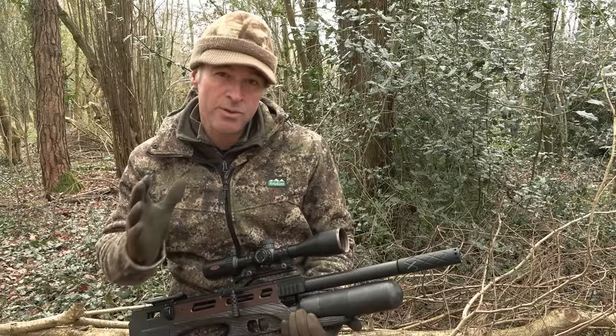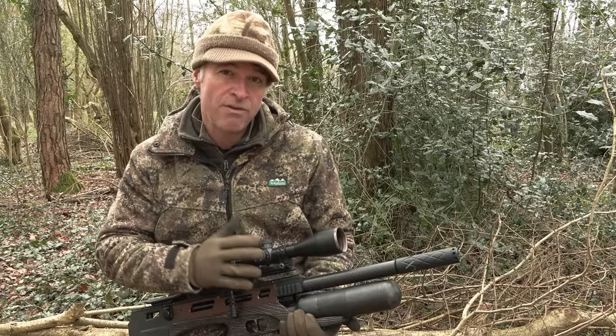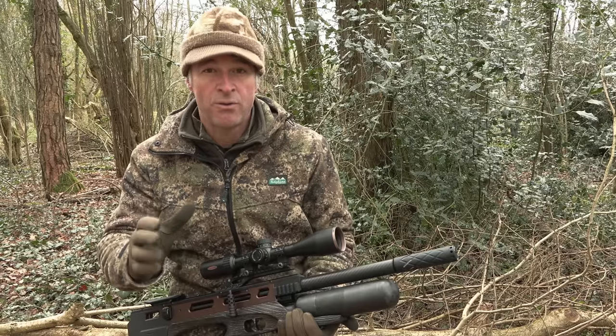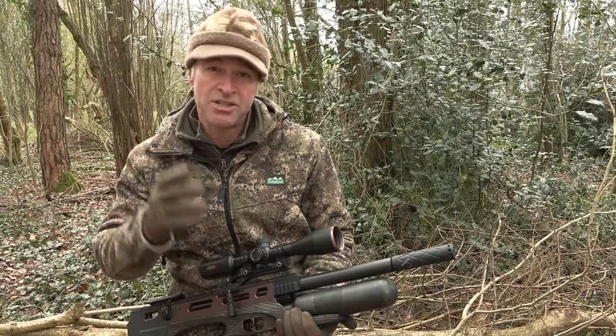This isn't a review — if you do want to find out more about it, I've written a detailed review for Airgun Magazine so you can read all about it in there. I'm going to be on the grey squirrels today and I'm going to start targeting them at a pheasant feeder where we actually shot a few weeks ago.